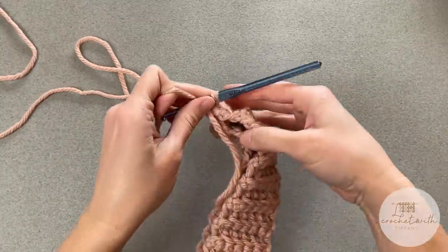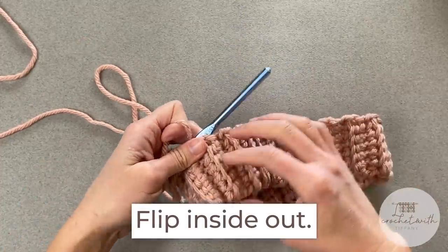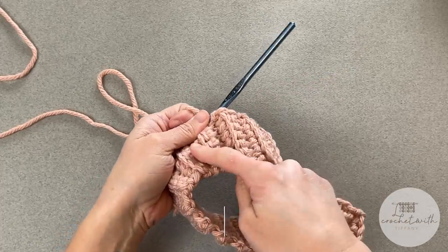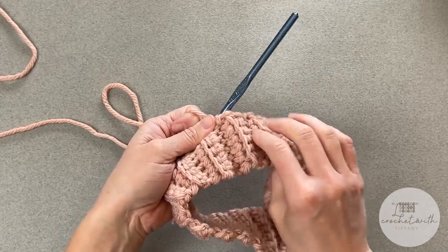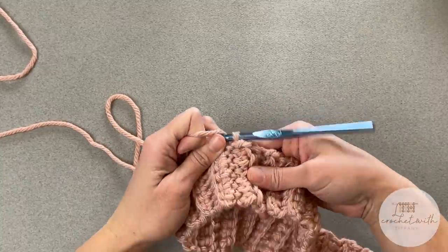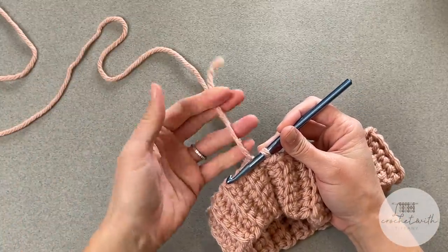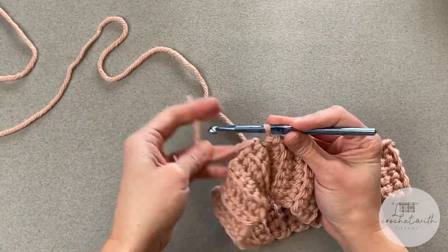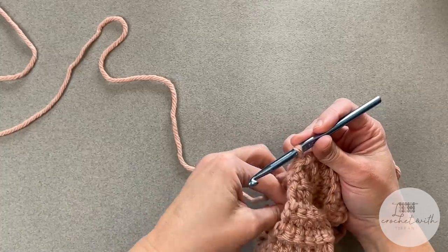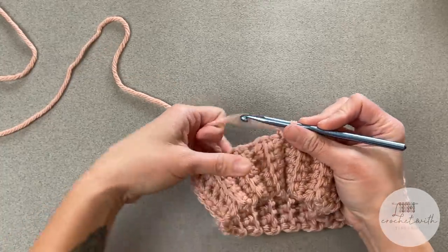Once we've reached the end, take your brim and fold it inside out so that the slip stitch join we just made pivots inward and camouflages better — this side sticks out really pronounced, so we'll hide that on the inside. Tuck away the tail and weave it in so it's secured well.